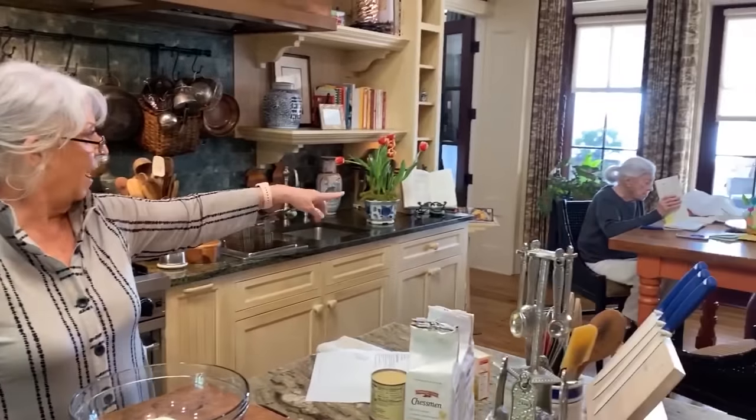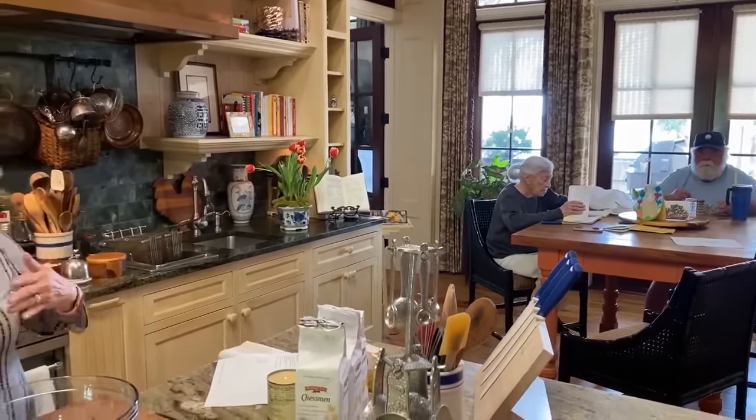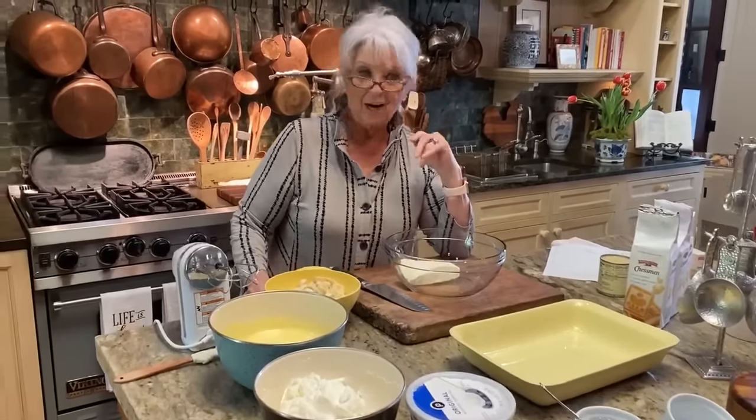Hey y'all, welcome to my kitchen today. My kitchen has actually grown a little bit. Michael's now added to the bunch. So it's Aunt Peggy, Michael, Teresa, Eddie, and me. And of course, three dogs and a cat. And that's our crazy house.